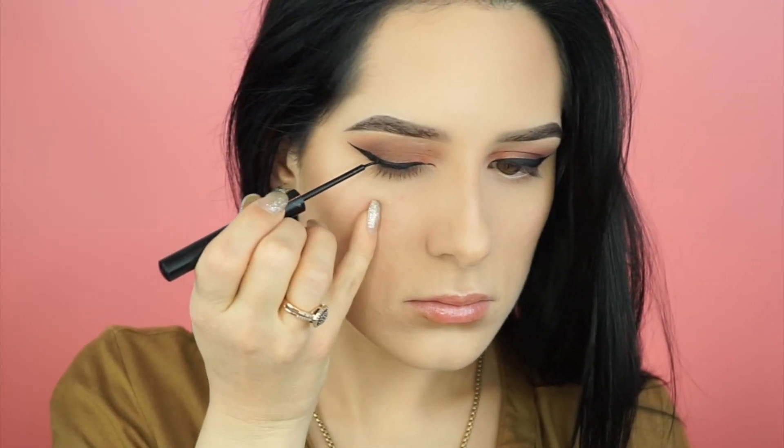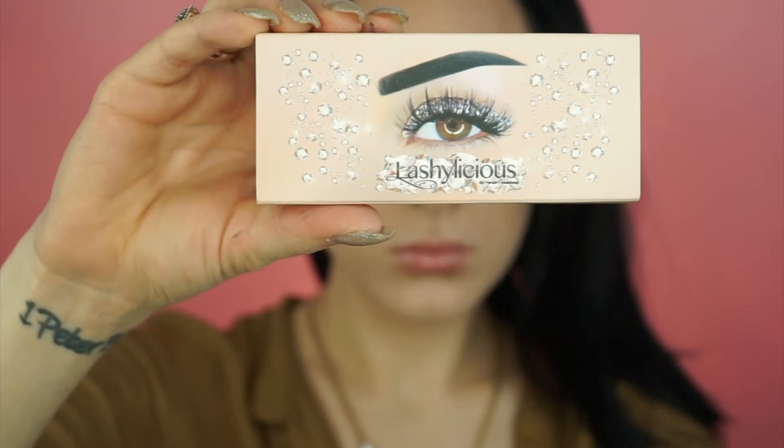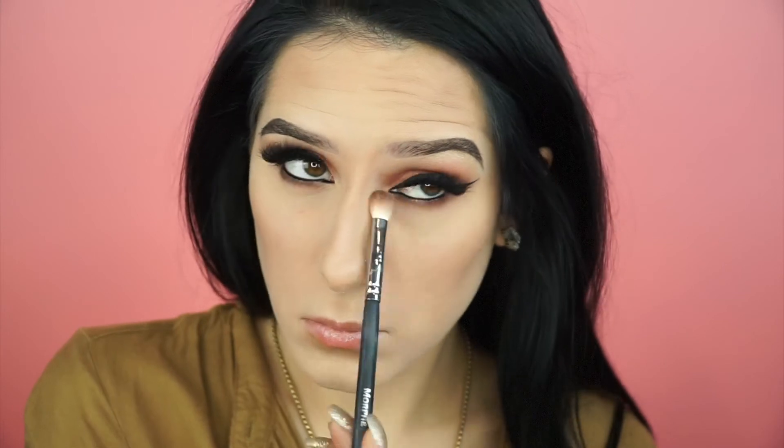I'm throwing on liner — which I can never do on camera — and mascara. This is my first time trying this mascara and I liked it. I'm grabbing these lashes from Lashylicious in the style Glammylicious, blowing on them until they're dry, then setting them on my eyeballs. Then I'm grabbing this Black Coal liner from NYX for my waterline and using the shadows to blend it out and down.